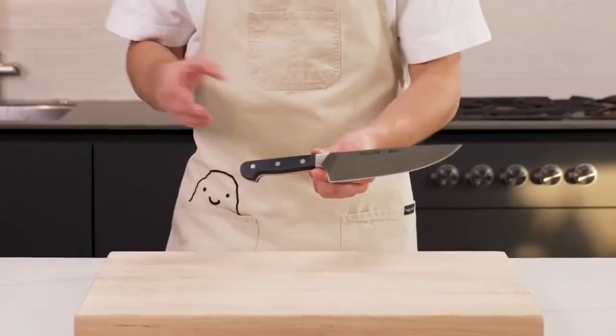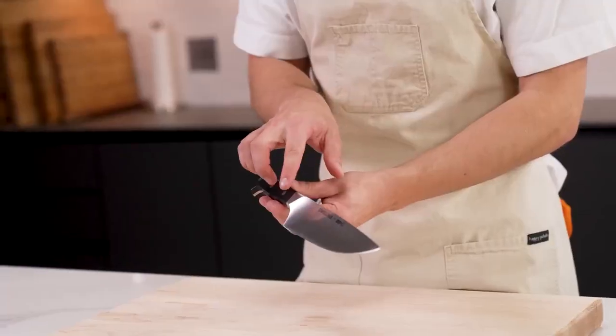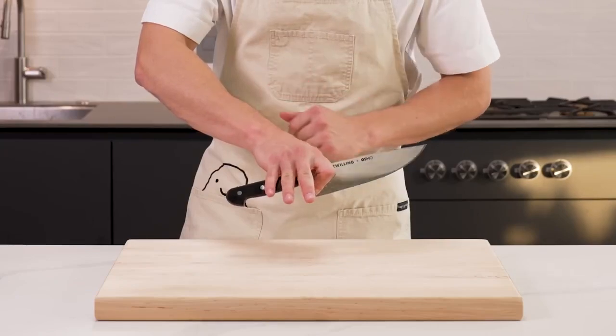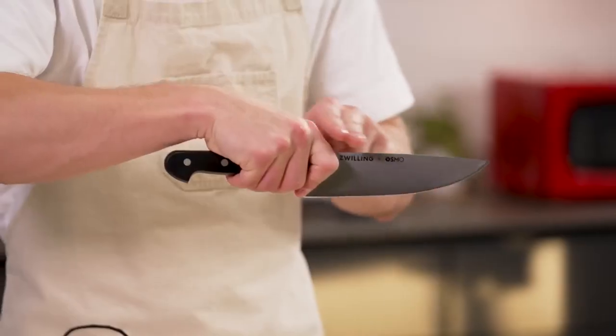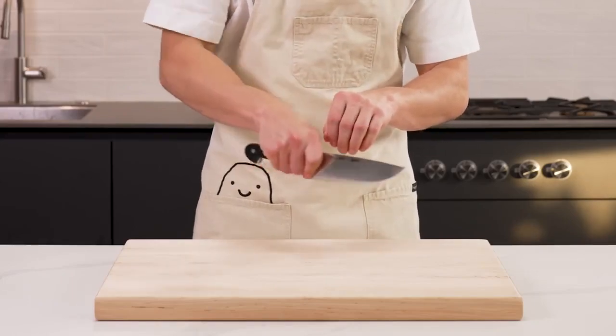Most people, when they pick up a knife, hold it like this. While it technically looks right, this is wrong. You must instead pinch your pointer finger and thumb around the base of the blade, then wrap your remaining fingers around the handle itself. This allows your knife to become an extension of your arm and hand, and gives you far more control when cutting anything.